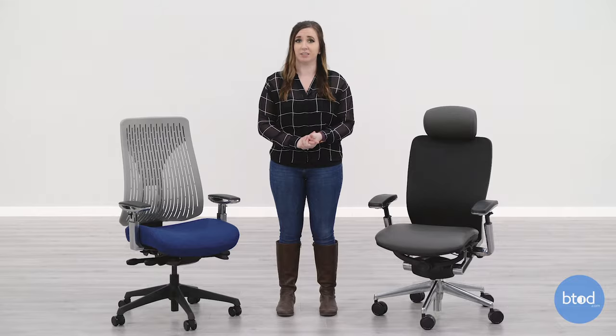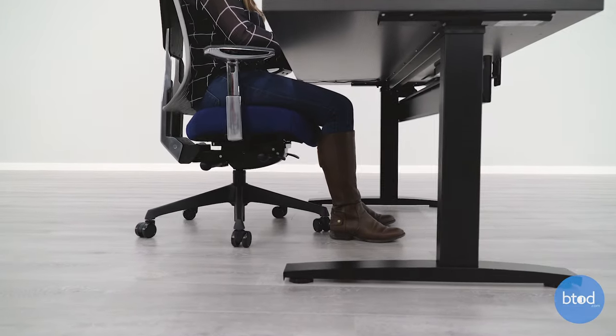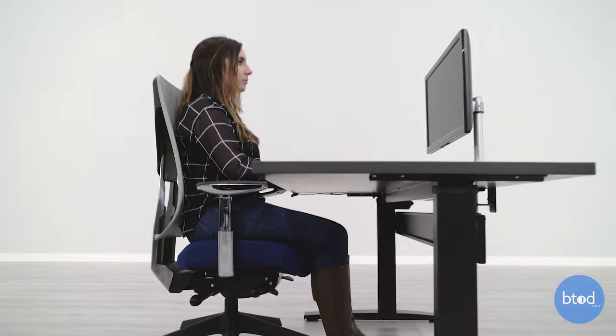Knowing how to properly sit in your ergonomic office chair is going to be a great benefit for your overall health. Once you get used to sitting with good posture, you will notice a decrease in neck and back pain. If you want to read the full post on how to sit in an ergonomic office chair properly, it is linked in the description, along with other posts at The Learning Center at btod.com. Be sure to like this video if you found it helpful, and don't forget to subscribe to our channel and turn on the notification bell so you don't miss out on our new content. Thanks for watching.